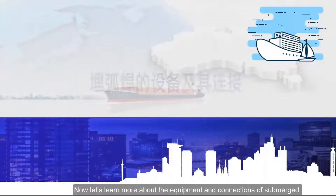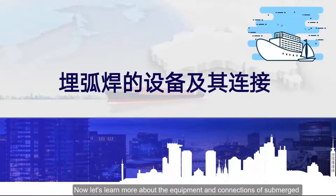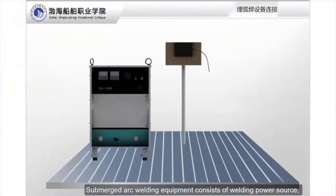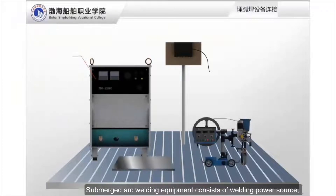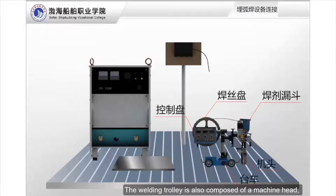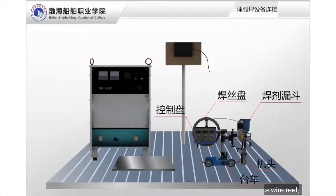Now let's learn more about the equipment and connections of submerged arc welding through a set of animations. Submerged arc welding equipment consists of a welding power source, distribution box, welding trolley, and control box. The welding trolley is also composed of a machine head, a wire reel, a flux funnel, and a rowcar.